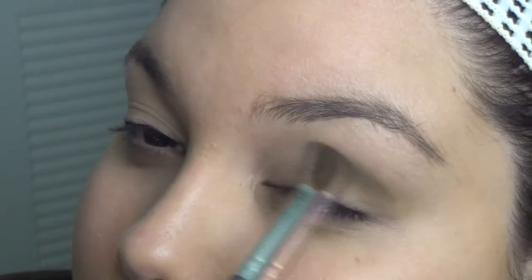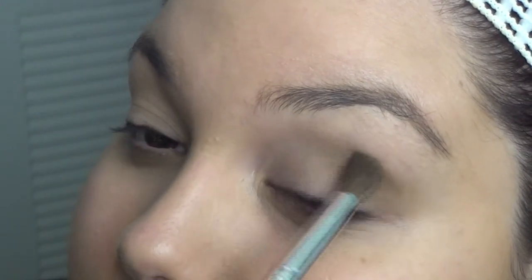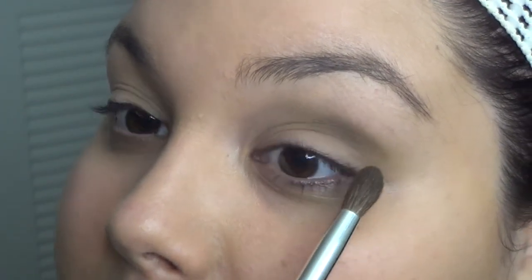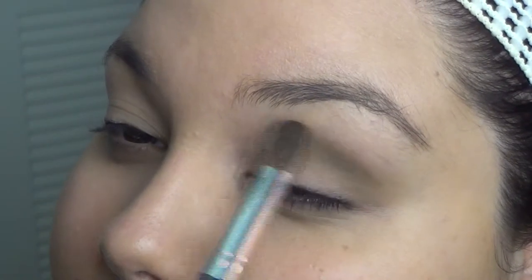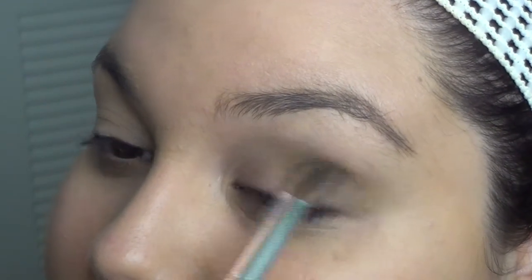I'm just packing it on a little bit more right on the crease and dragging that inwards. I'm not taking it all the way down and rounding it — I'm just leaving it right here on this corner and blending it outwards. This is perfect for hooded eyelids; you're just deepening that crease up.